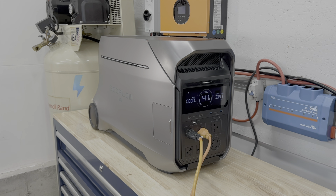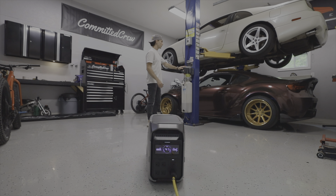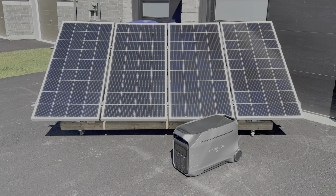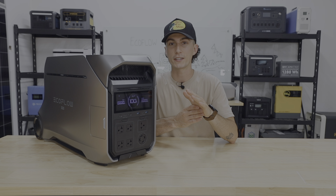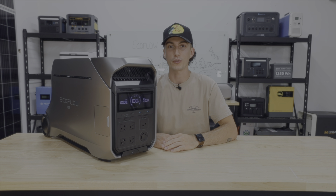We do like quite a bit about the Delta Pro 3, but before we jump into the results of our testing and some of the things we don't like, we're going to hit you guys with a super quick two-minute teardown to get everybody familiar with the brand new EcoFlow Delta Pro 3.